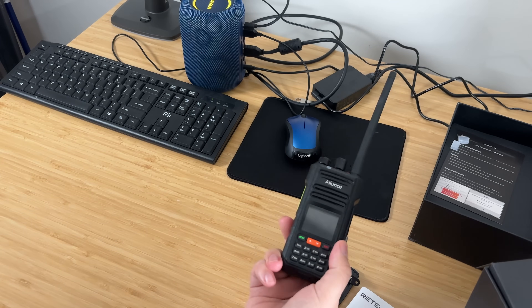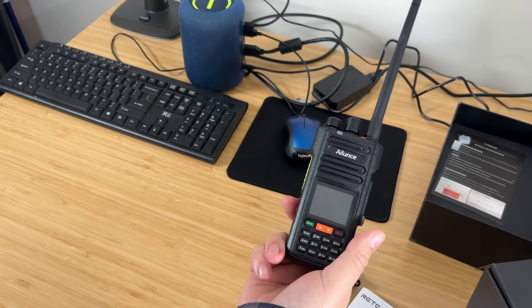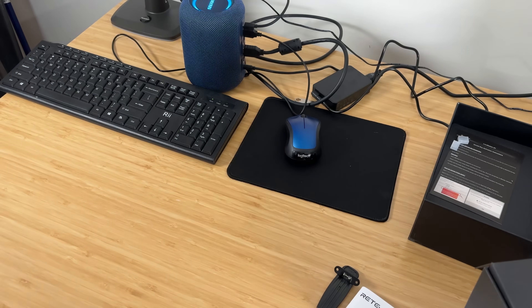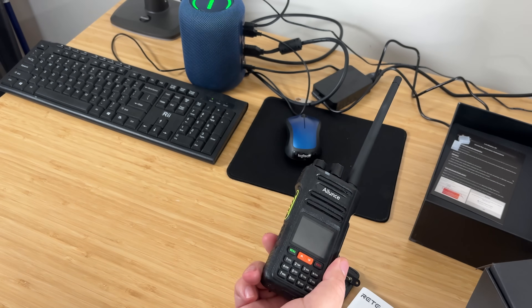This has APRS with GPS, which is a nice feature especially if you do something like Skywarn, where APRS is pretty important so people can know where you are. You don't want to go missing in a storm and have people not be able to find you. It also supposedly has Bluetooth app programming, which we'll check out. You can do channel setup, zones, all that stuff on there.